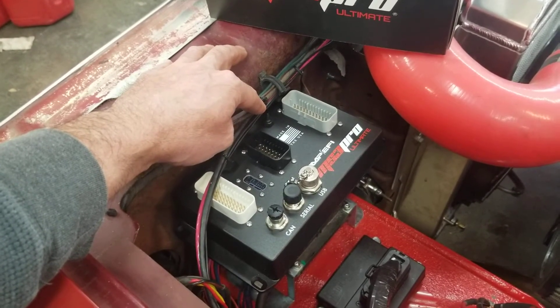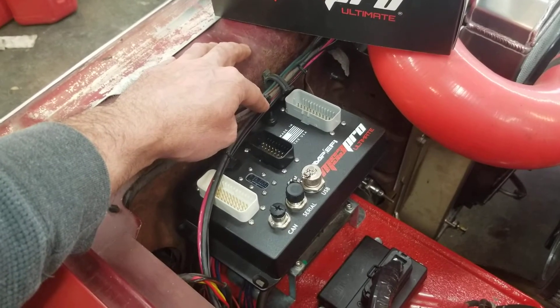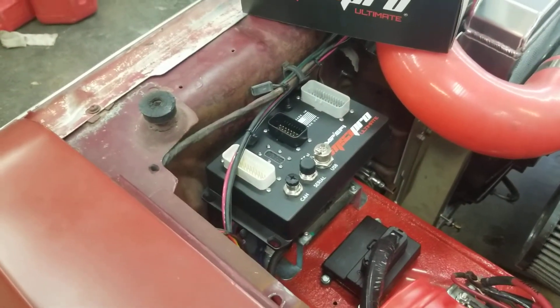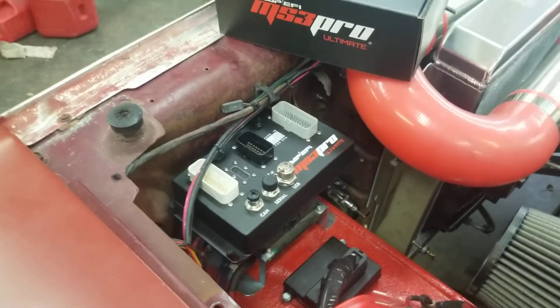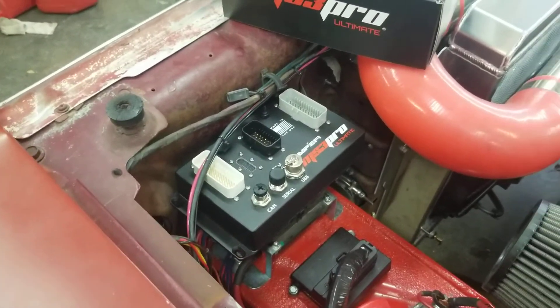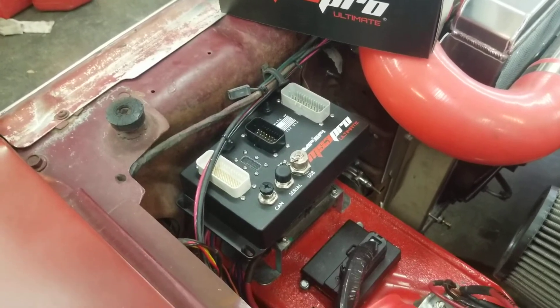The programming buttons on those are super cheesy — it's super hard to get the programming done because there just isn't a positive click and those buttons are so tiny. Also, this will be able to do built-in meth control, so I don't need a separate meth controller. You could run a hobbs switch and just have it dump all at once, but this way I can get rid of one more part.